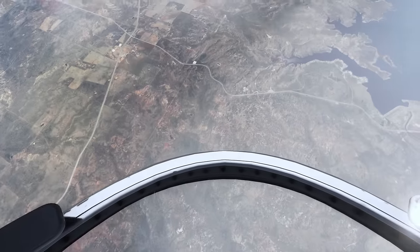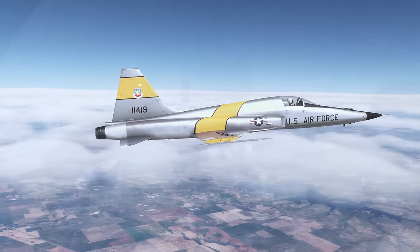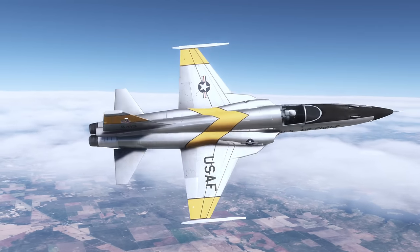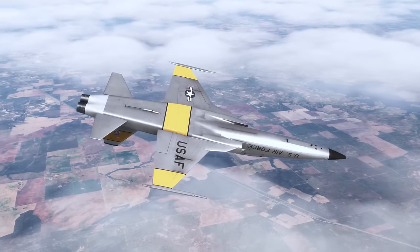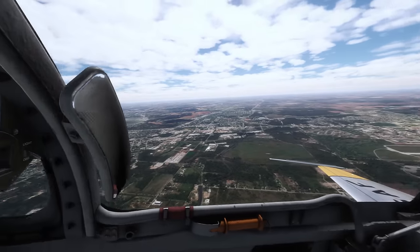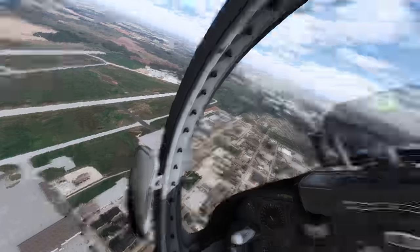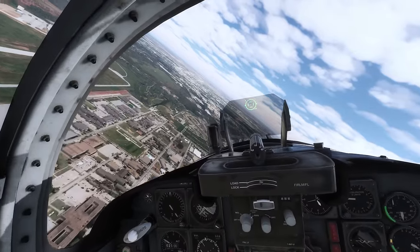Hey guys, Chris here, CG Aviator. In this video you're going to see a real T-38C instructor pilot, i.e. me, take the F-5 by SC Designs, i.e. this aircraft, and take it on a typical training sortie. This isn't necessarily a review video, but it's going to have lots of real world procedural stuff from Shepard Air Force Base, the home of the Euro-NATO Joint Jet Pilot Training Program, of which I flew for three years.